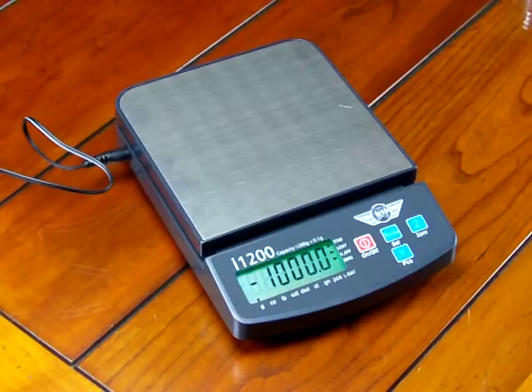If I take off the one kilogram weight, you'll see I have a negative number. To correct that, all I do is hit the zero key.